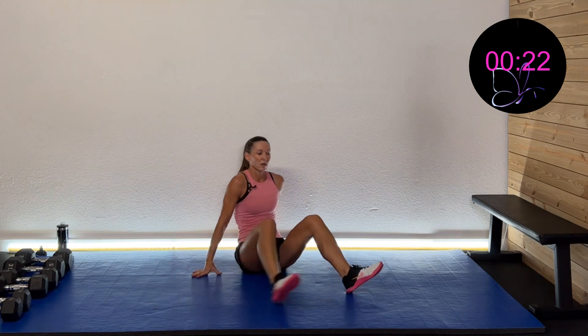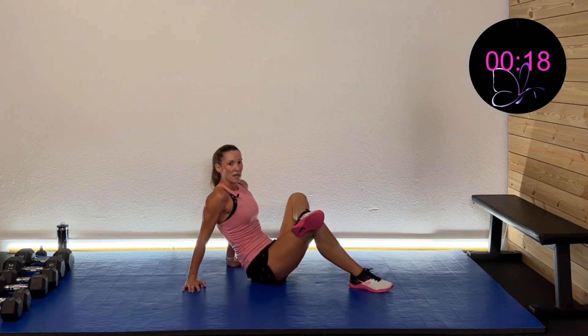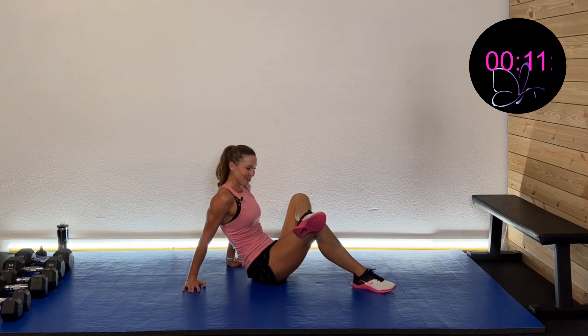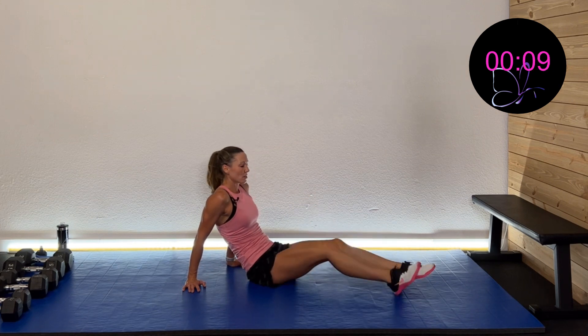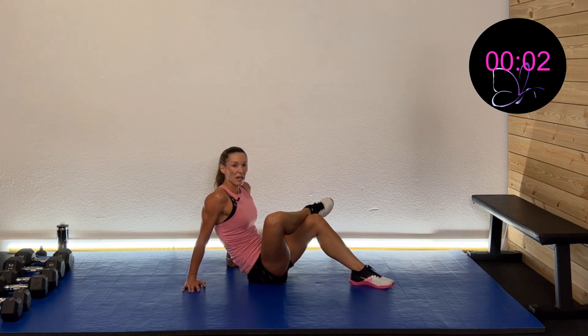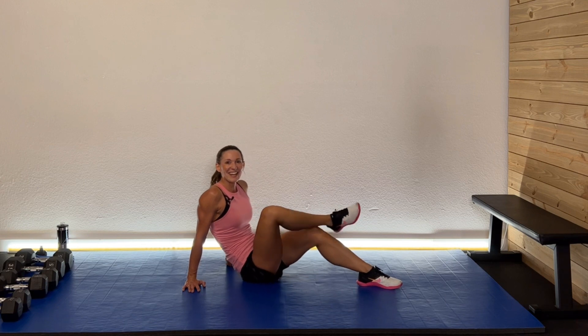Come on up — cross that foot over, walk it up and get a nice hip opener and glute stretch. Feels so good. Switch sides, walk that baby up. If any of these feel tight, come back to them later today — keep stretching out. You need that mobility, you need that flexibility; all of that needs to be happening to have an injury-free body and be a healthy person.